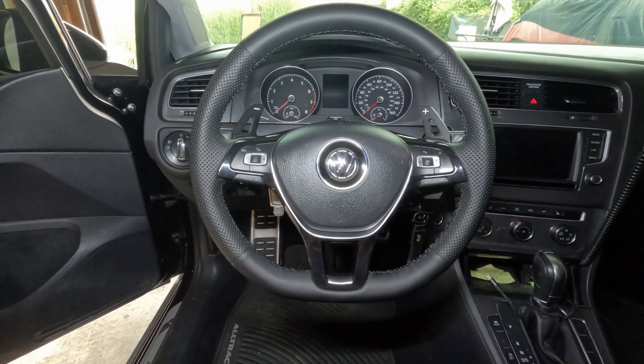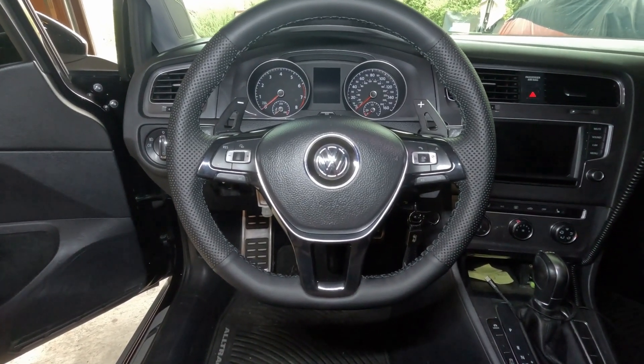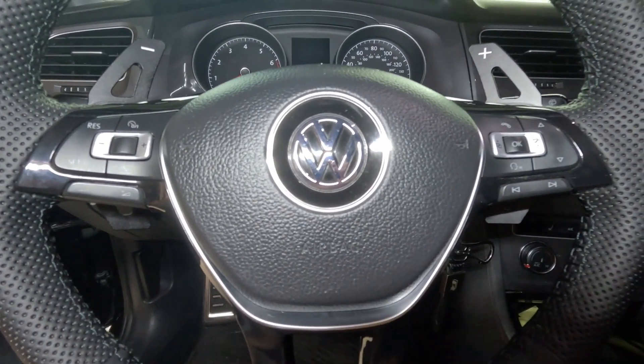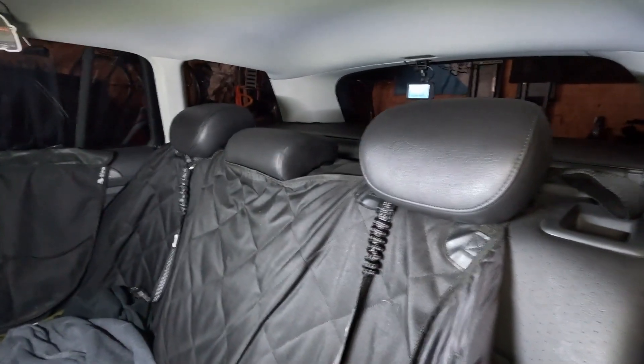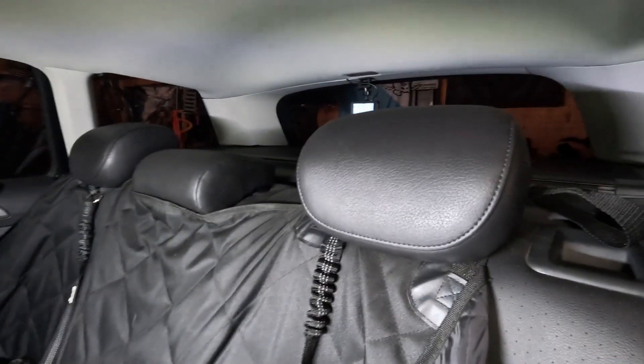My only interior modifications are this nice steering wheel cover that my wife put on and, of course, the required MQB paddle shifter extensions and the low-profile Audi rear headrests.